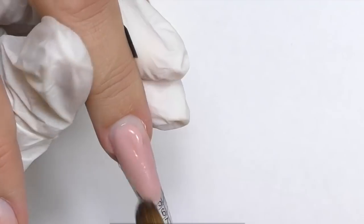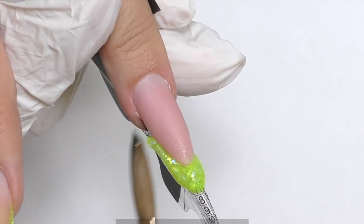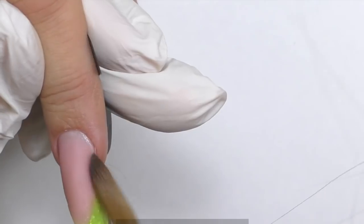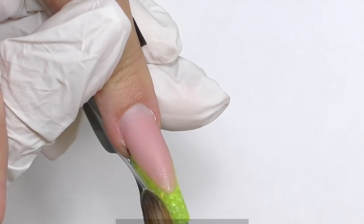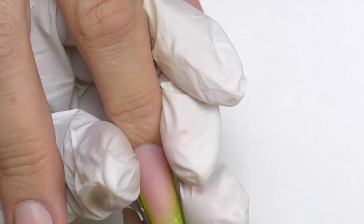With a narrow, dramatic smile line. Then it is time to do the free edge, and I am using only neon yellow color and nothing else. You need to build parallel side walls, and the free edge should look like a square but it also has to have these angles on the sides.